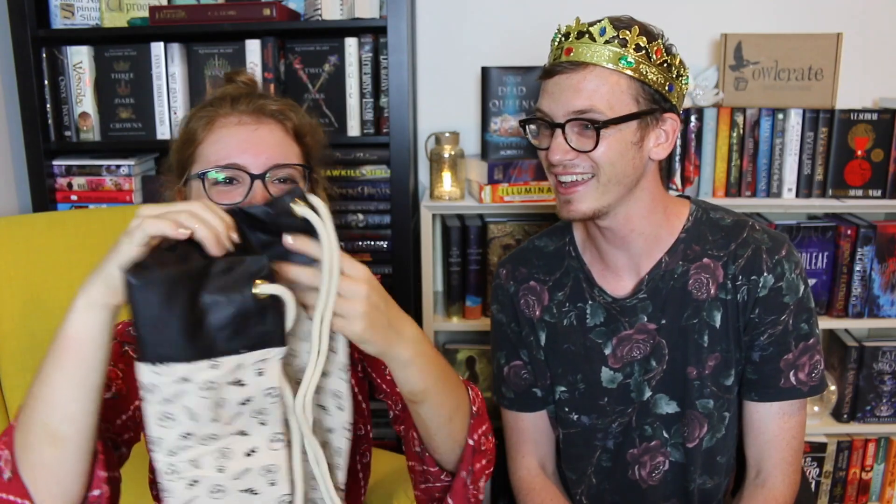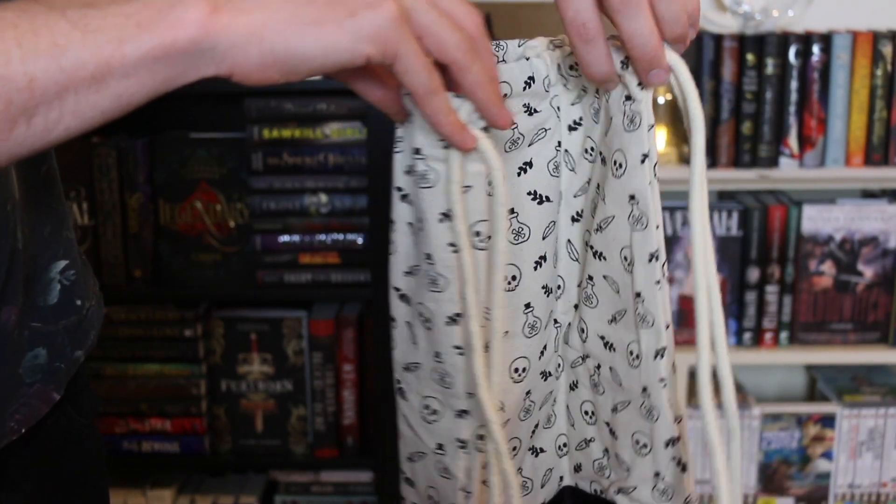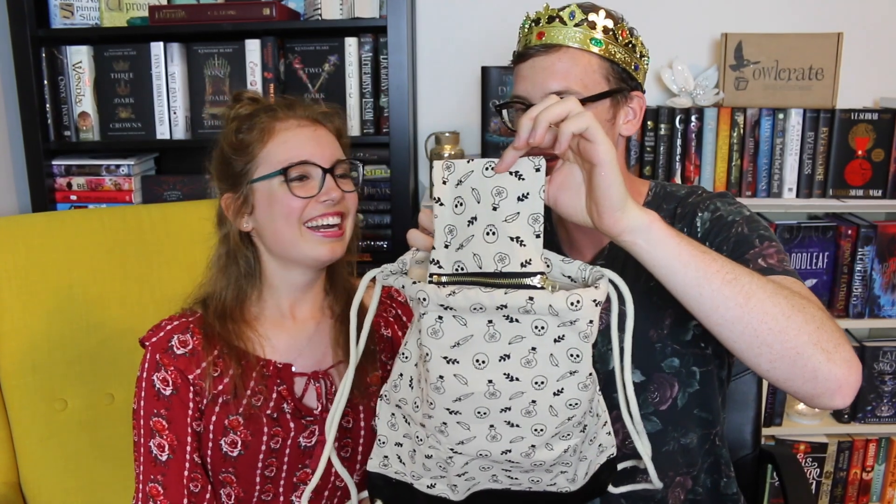The first item has skulls and mysterious potion boxes on it — this might be my favorite! I'm going to wear this. Oh my god, this is the cutest thing I've ever seen and the material is really high quality. It's got a pocket right here — perfect for my weapons, or a little knife notepad. It fits three items, or even six books like Wicked Saints.